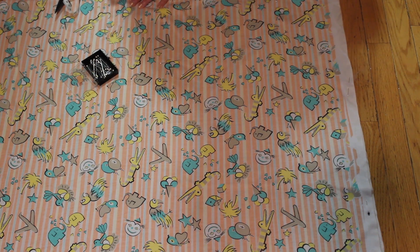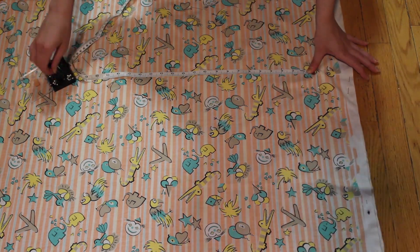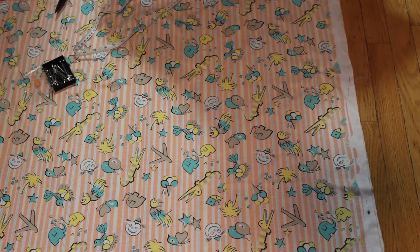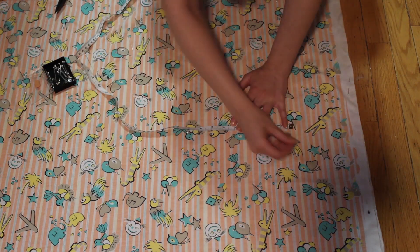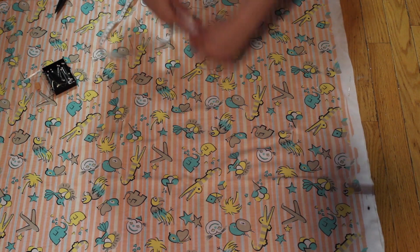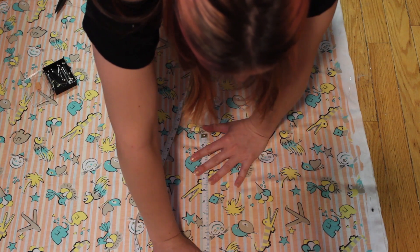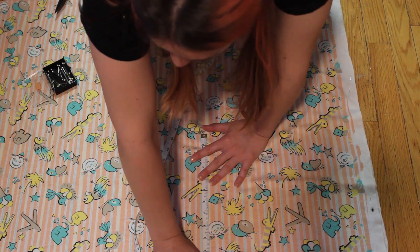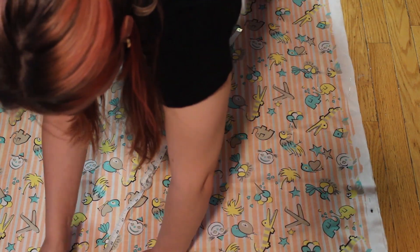It was four pieces total because I wanted the lining to be the same fabric as well — a double-lined piece basically. This fabric is very thin, and if you're not wearing the right undergarments it shows everything. But if you line it with the same material and use that as the lining, it looks really nice and you can't really see any undergarments or anything like that.